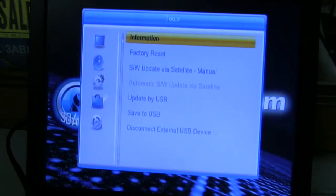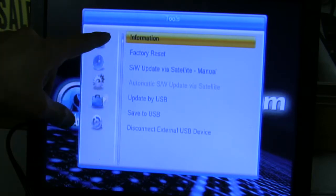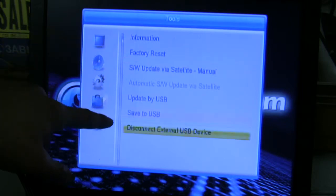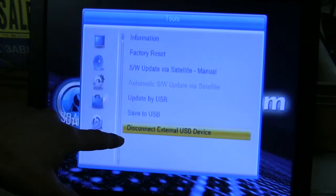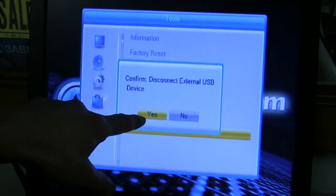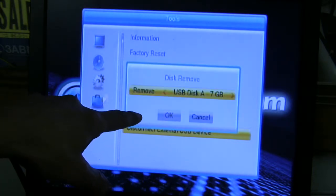To disconnect your USB port, just press the menu button once. Scroll down — make sure you're on the little suitcase in the tools — scroll down to Disconnect External USB. Press it once. Move the yellow highlight to Yes.